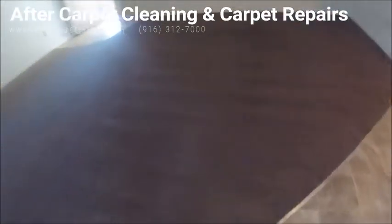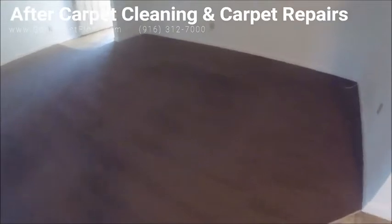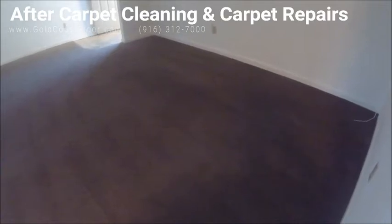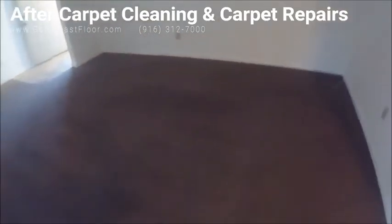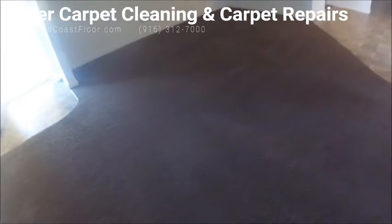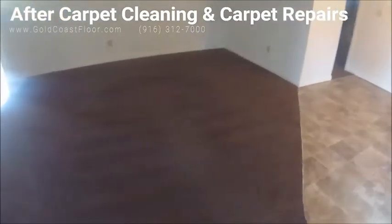If you notice that back part where I showed you where the couch was and where most of the traffic was, you'll start to see the dark shadow of the carpet. If you didn't know any better you'd think it's just dirty still and say I didn't do a good job — but that's polyester for you. It's worn out, crushed to the floor, basically no fiber there anymore, and that's why it looks so dark.